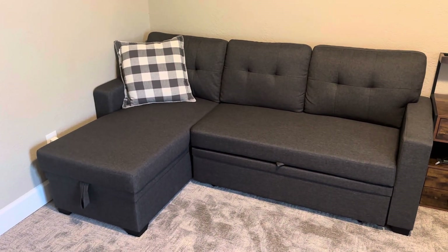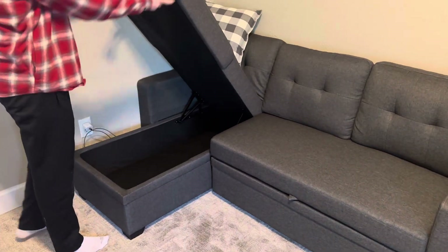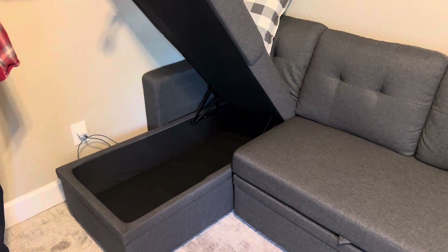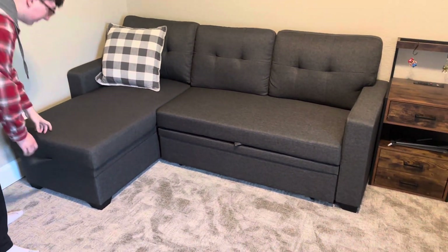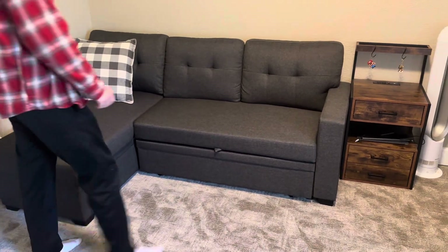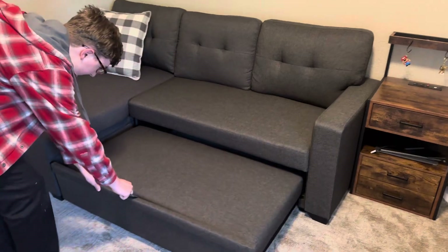One of our favorite features — and I'm going to have him demonstrate this for you — is that the chaise area is also a storage compartment. So blankets can be folded, games, books can be stored there when not being used. Also, if you need this to be a guest bedroom area, this simply, with the pull of a tab, comes out easily.